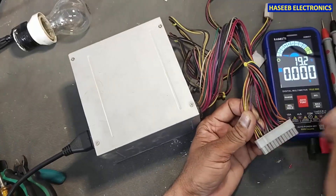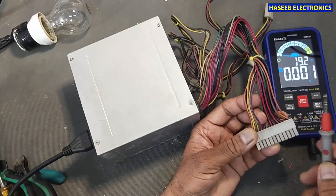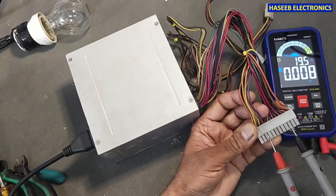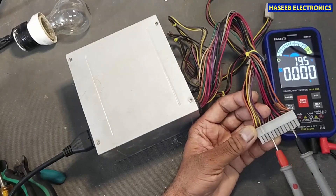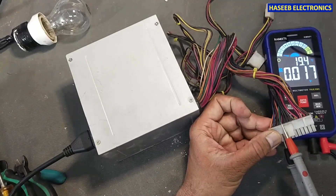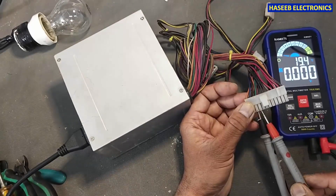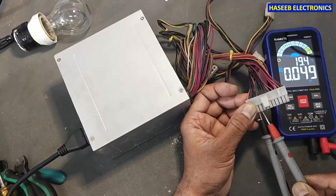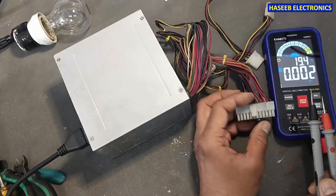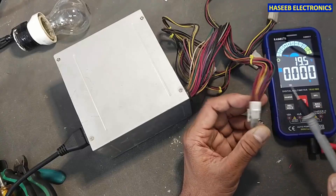Now we will check DC voltage on the purple wire and the black wire. The purple wire is standby voltage — there is no standby voltage. We check the voltage between the green wire: there is no PS-ON command. If we don't have 5 volts on the purple wire, it will not turn on. We need 5 volts at the purple wire and the green wire.